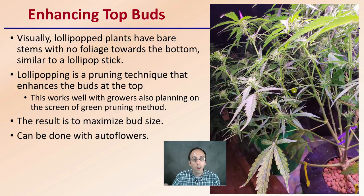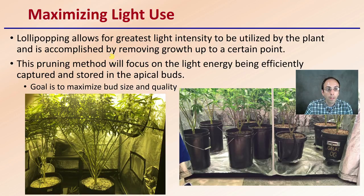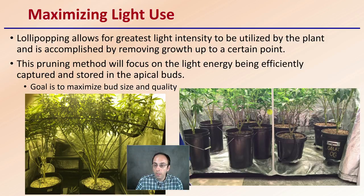So not just sativa or indica dominant strains — it can also be done with autoflowers. Now, what's happening is we're trying to maximize light use. Lollipopping allows for the greatest light intensity to be utilized by the plant and is accomplished by removing growth up to a certain point. That certain point is determined by the grower. Here we can see all these leaves kind of cleaned and removed, maximizing the light exposure of the leaves up here. We also see that evident in the plants here, with all the lower leaves cleared out.